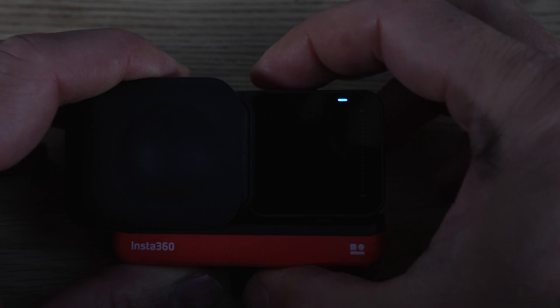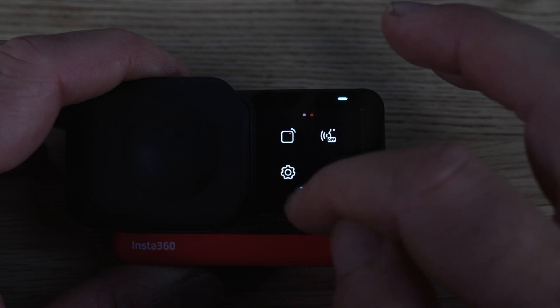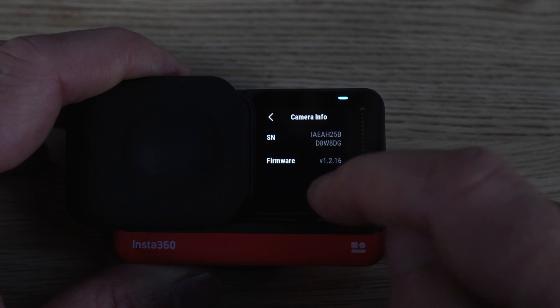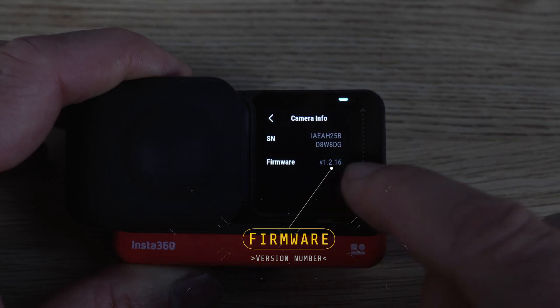Next, we're going to check the firmware version on our current device. Swipe down and press settings, then scroll down to camera info. You can see that my version of the firmware is older than the current one.